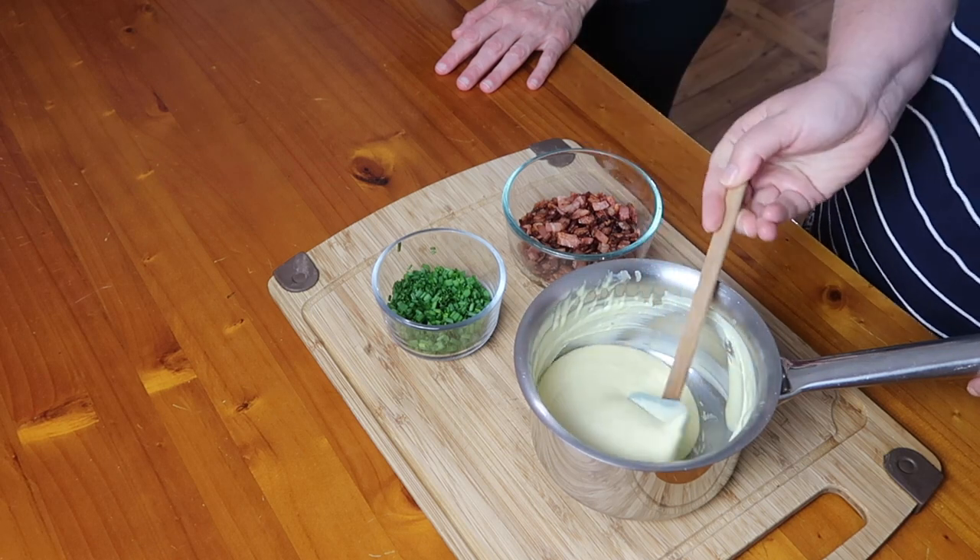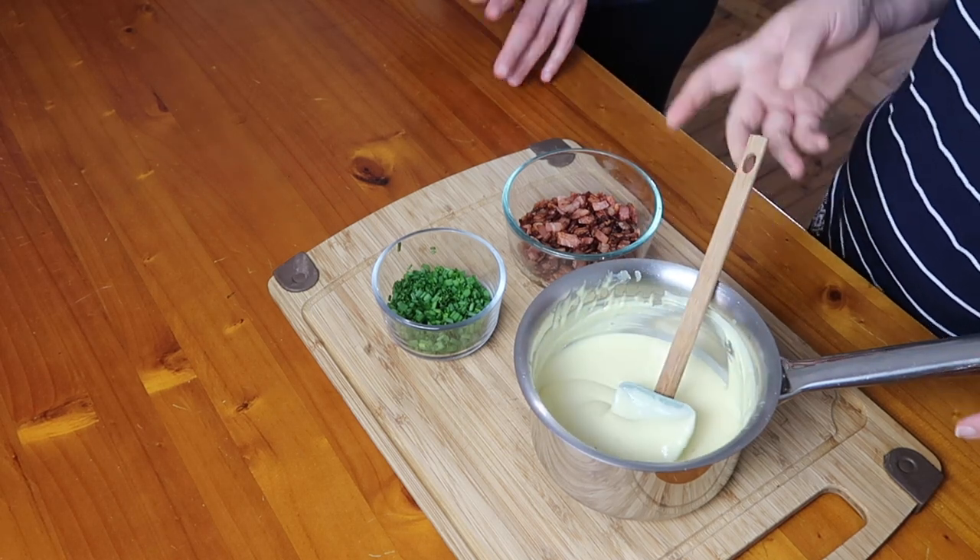Our cauliflower is roasting away in the oven, and while that's happening we're going to get everything else ready for our loaded cauliflower. We've already made the cheese sauce ahead of time — we've made it in a previous video, and the link will be in the description. It's super easy to make: it's cream cheese, butter, parmesan cheese, and a few herbs and spices. It's better if you let it sit for a little bit because it thickens up, then when you pour it on the cauliflower it melts nicely.